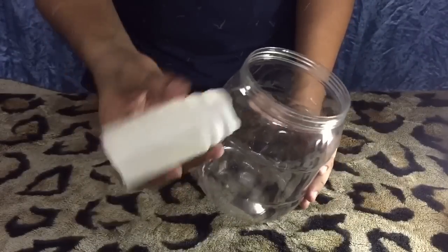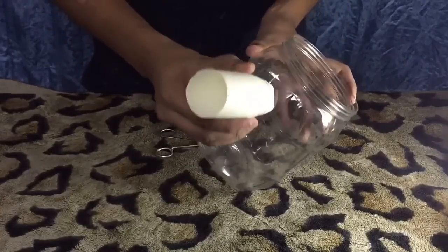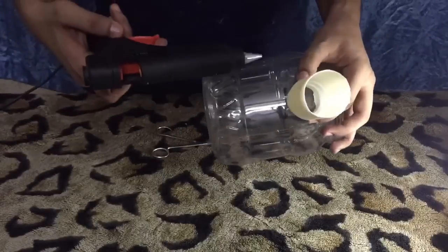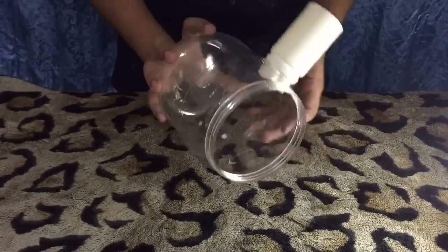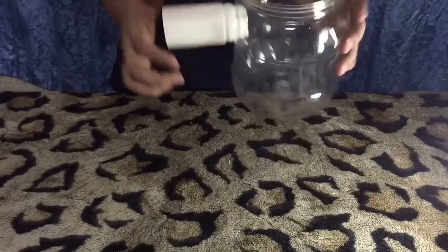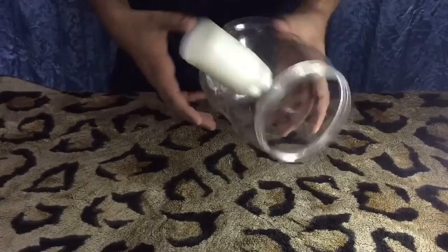Now we need to place that plastic bottle into the jar. We make a hole and put it into the jar, then stick it with the glue. After putting the bottle into the jar, we get something like this — it's super strong because I cut the hole to one small size so that the bottle fits perfectly into the jar.